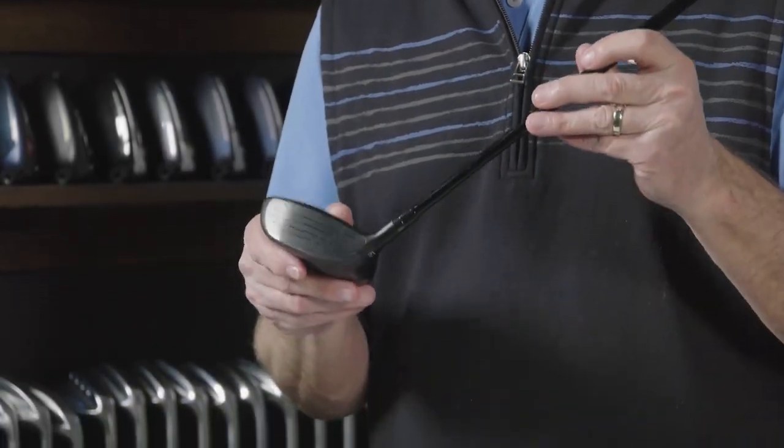These are the new Dynapower fairway woods. Check these out and check out our other product review videos, all at TGW.com.